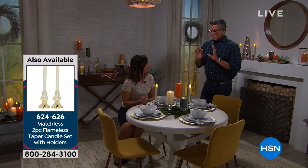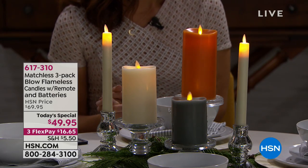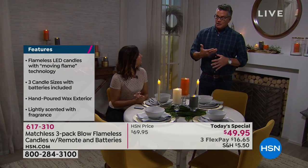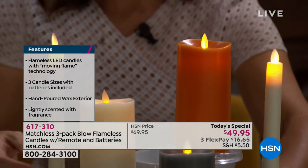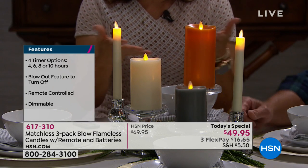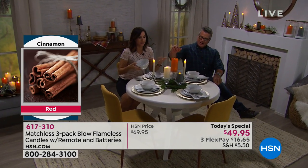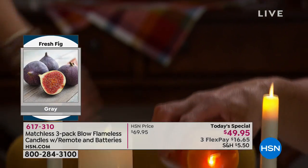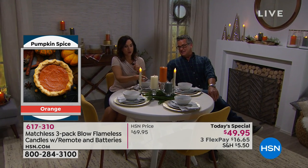Nothing will burn because these are flameless — and especially when decorating with greens, which are probably one of the most flammable things you can have around. Pine trees are full of pine oil. Anybody who's stuck part of their Christmas tree in the fireplace knows that roaring sound. Here, you're completely safe. At holiday dinners somebody asks you to pass the mashed potatoes and you have to go around the candles — not with these. They don't spill or burn.